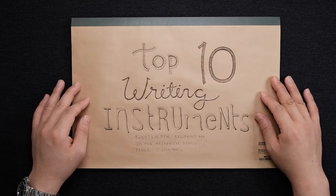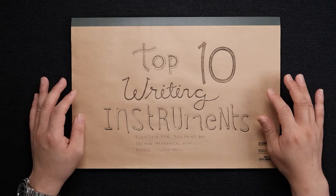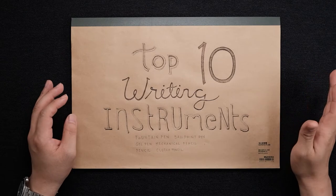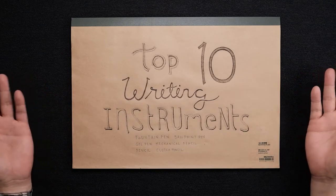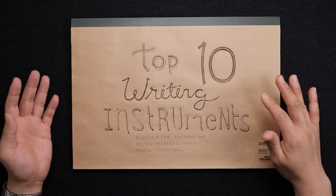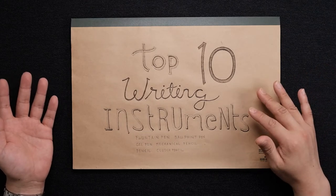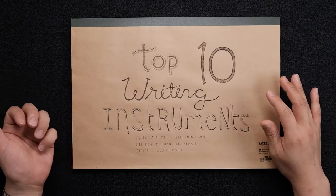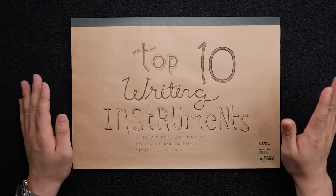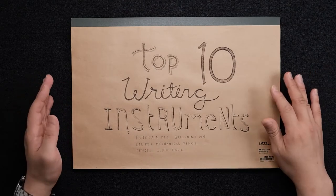Hey, this is June, welcome back. Before I talk about today's video, I've changed my channel name from Gold Hand Drawings to June Drawings. I guess it sounds more friendly, and most of my videos are related to stationery reviews, so I think June Drawings sounds a little bit more appropriate. My drawing skills are not even near gold hand, so I just changed it.